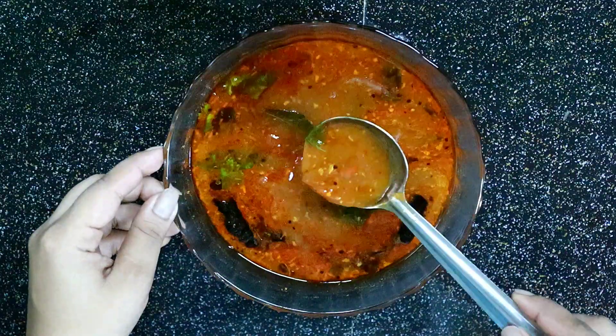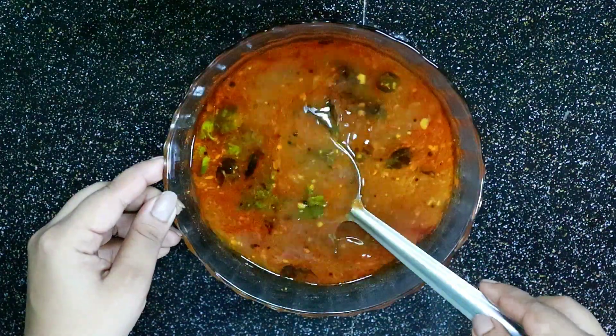Here we are going to add some raisin. We will also add some raisin powder.